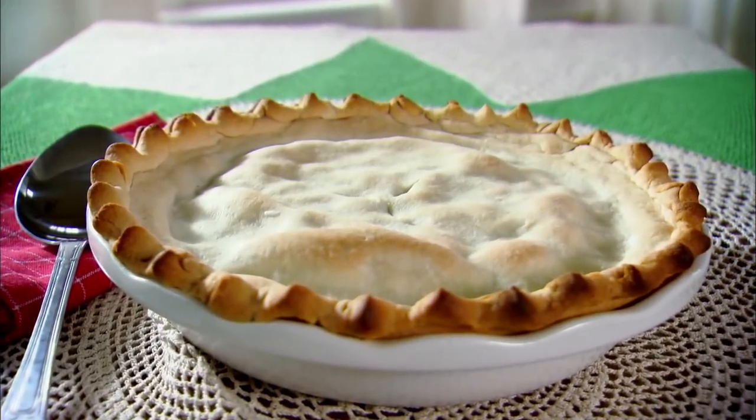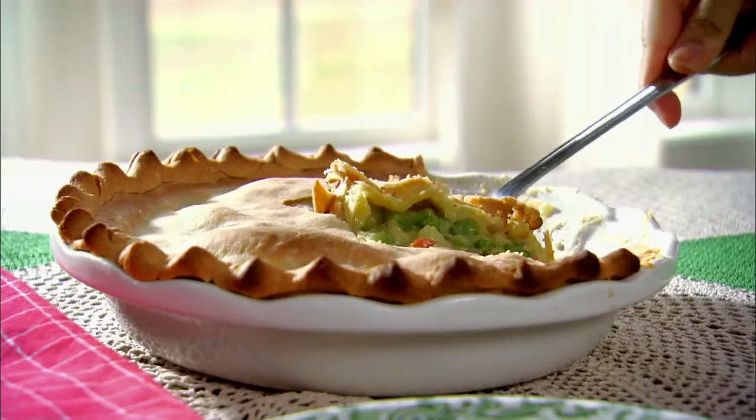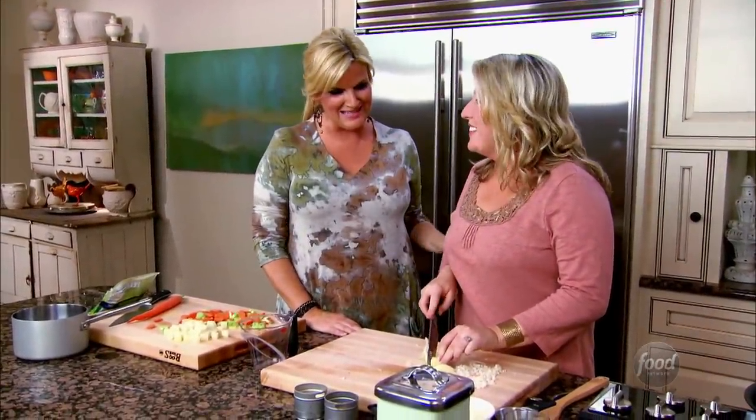We're making what I like to call Chikla's pot pie. It's still the ultimate comfort dish with the gravy and the flaky crust. Mine is just minus the meat and has a few more of my favorite vegetables. I've taken my culinary challenge friend Mandy, and I'm going to teach her how to make this really good Chikla's pot pie.